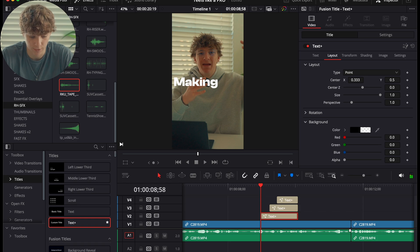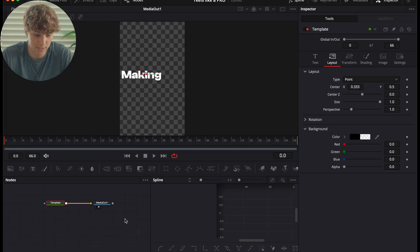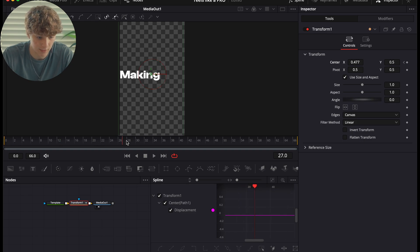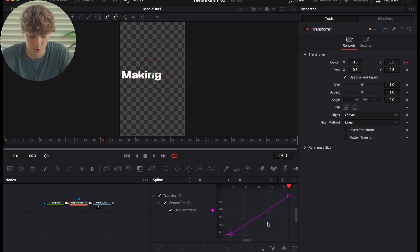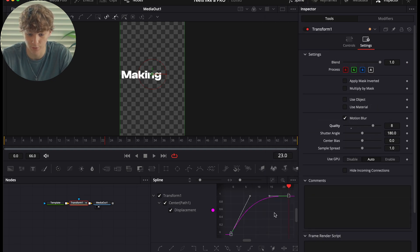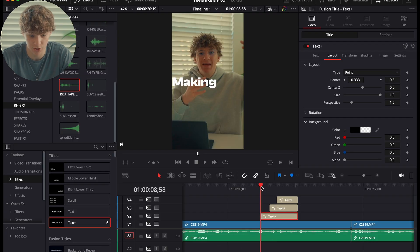Now we're going to animate all of this. Go to the Fusion page with 'making,' add a Transform node, and move it over just a little. Hit a keyframe, go 24 frames forward, and reset back to 0.5. Zoom to fit, Command+A, double click, Ease Out Cubic, Settings, Motion Blur, quality all the way up.